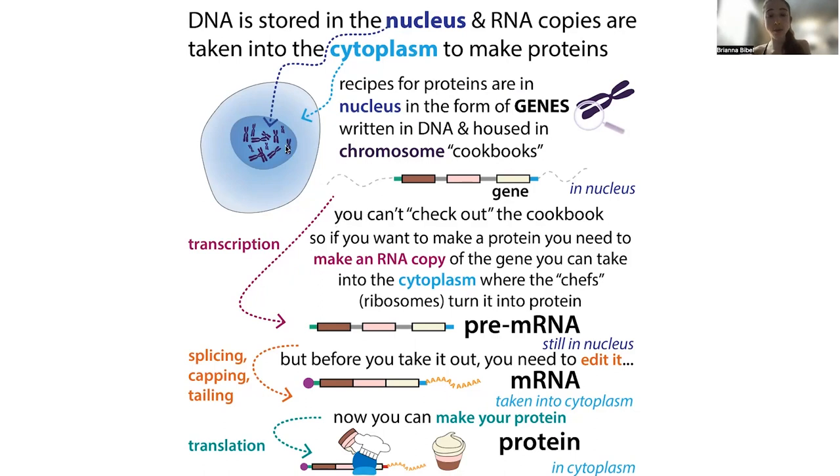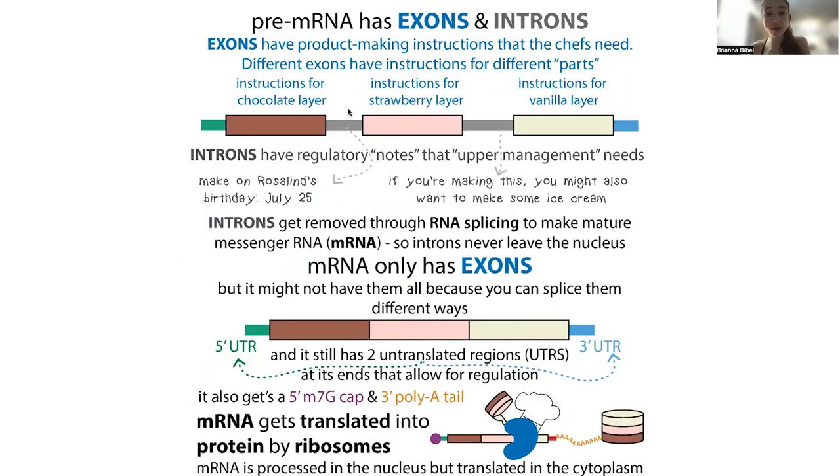They need to make sure that you remove those introns and remove the regulatory information that was important for the nucleus, but that the ribosomes would get really confused by because that doesn't have protein-making instructions. And so inside of the nucleus, you get this process of splicing, in which you're going to remove those introns. And as we'll talk about, you can remove them in different ways.